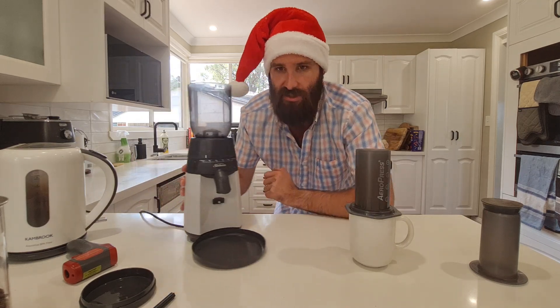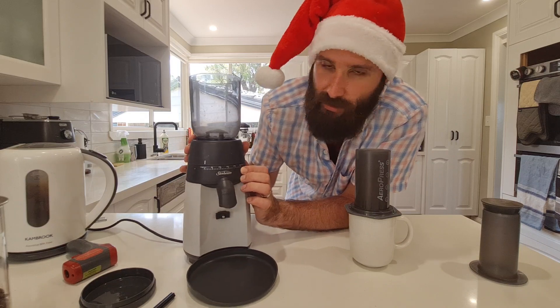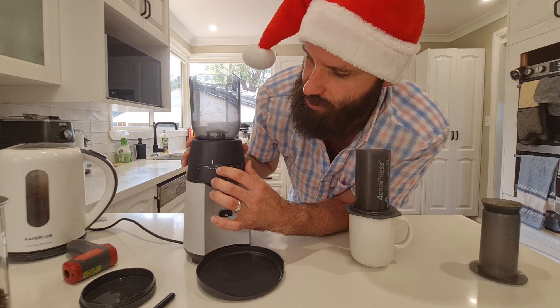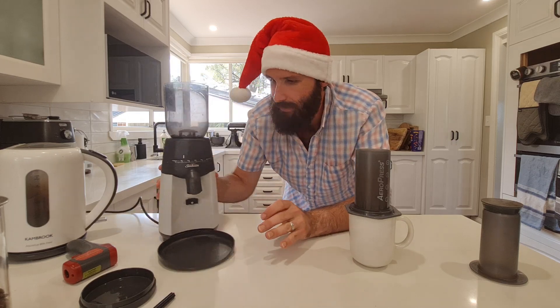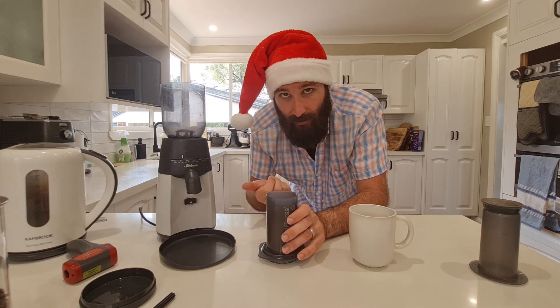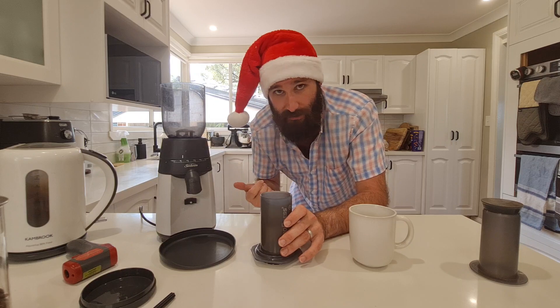How coarse do you want to grind it? The grinder goes from 0 to 25. For a good Aeropress coffee, you don't want it as fine as it can be — really fine is espresso grade and needs a lot of pressure — but you also want plenty of surface area. I usually set it to 6, which is fairly fine but not super fine. Now I'll grind the coffee — it'll get a bit noisy. Ideally your kettle would be warming up at the same time.